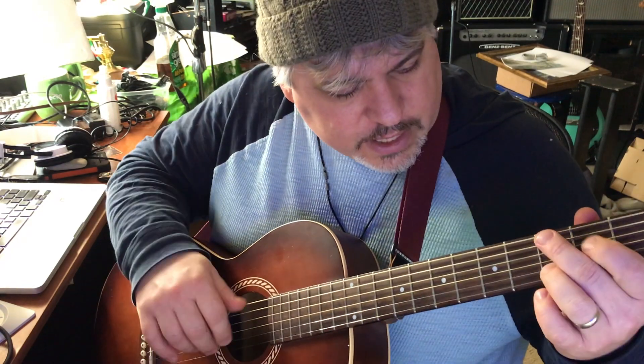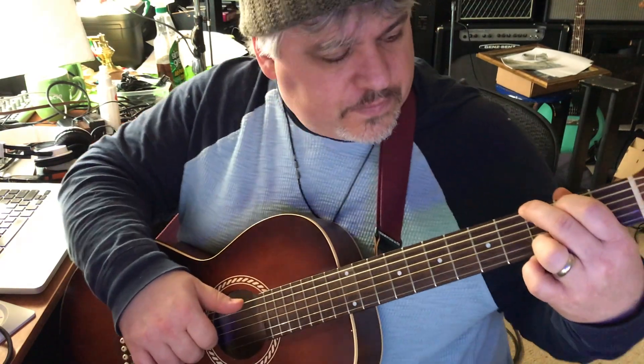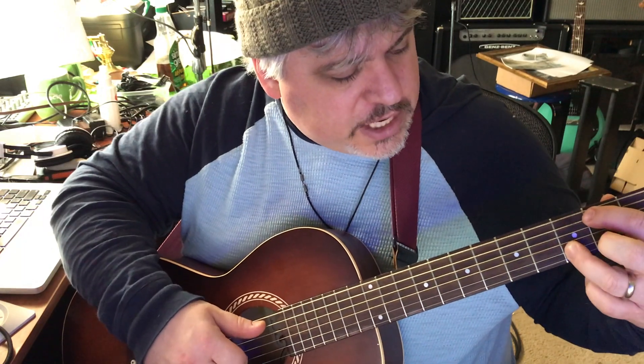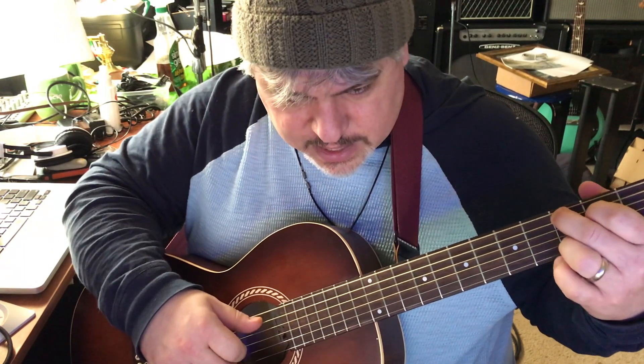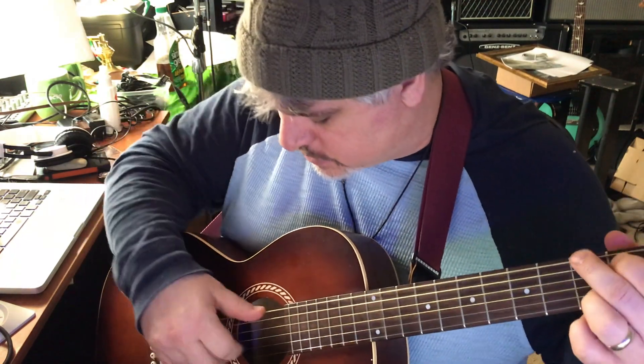So what if you're doing a G chord to a G-slash-B, or G first inversion, to a C add nine chord? You could do it like this.